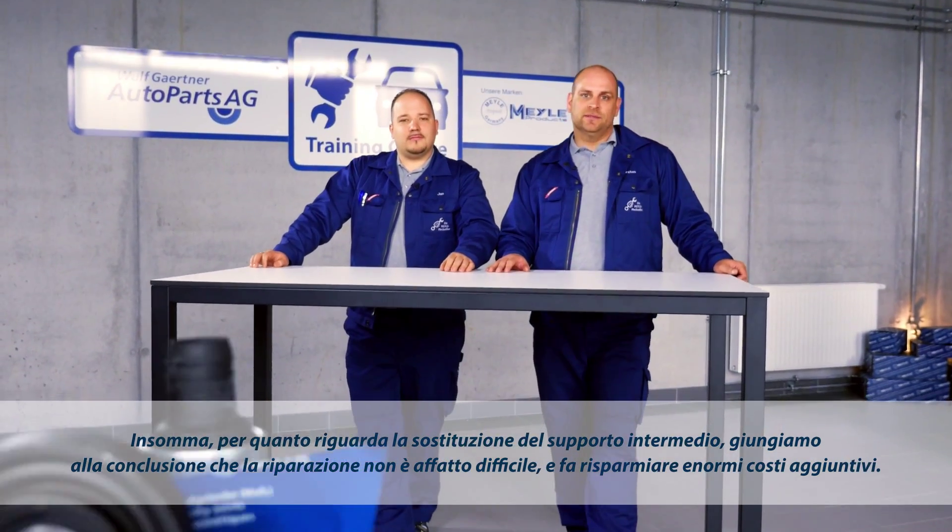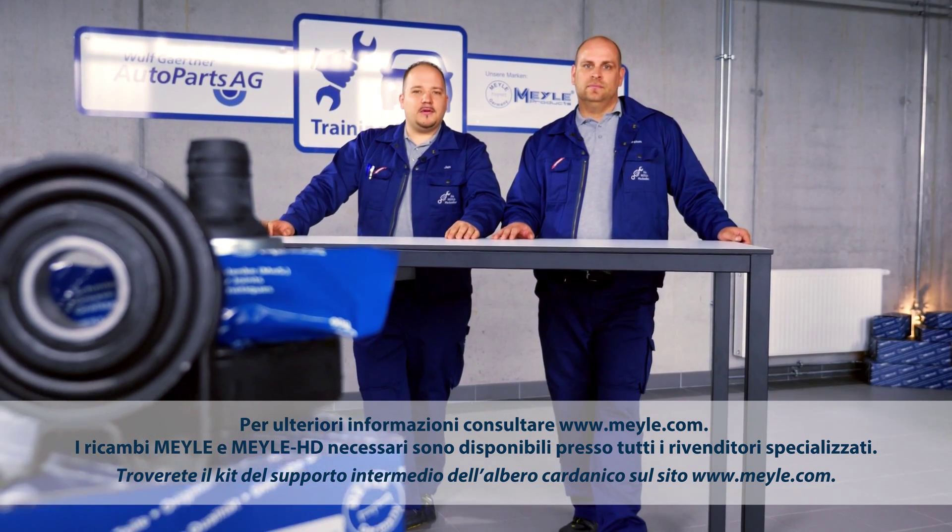Find the center shaft bearing kit at www.myler.com.